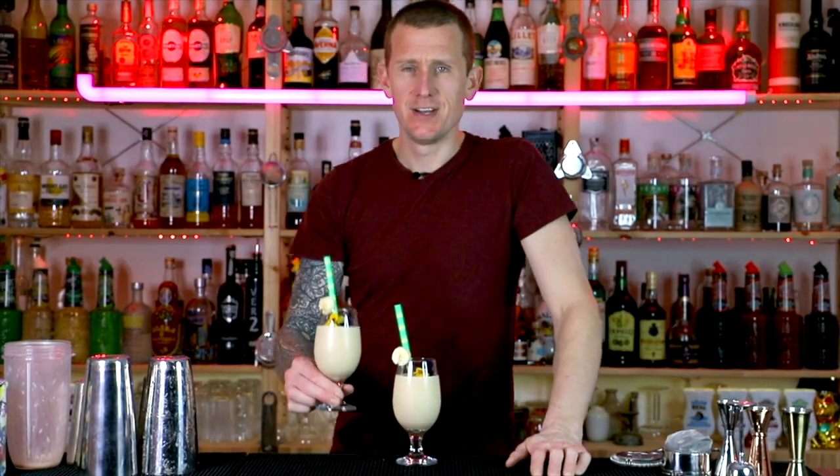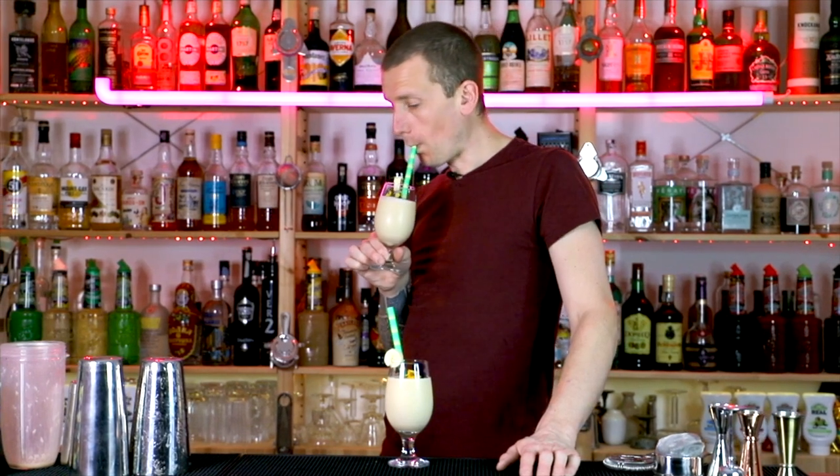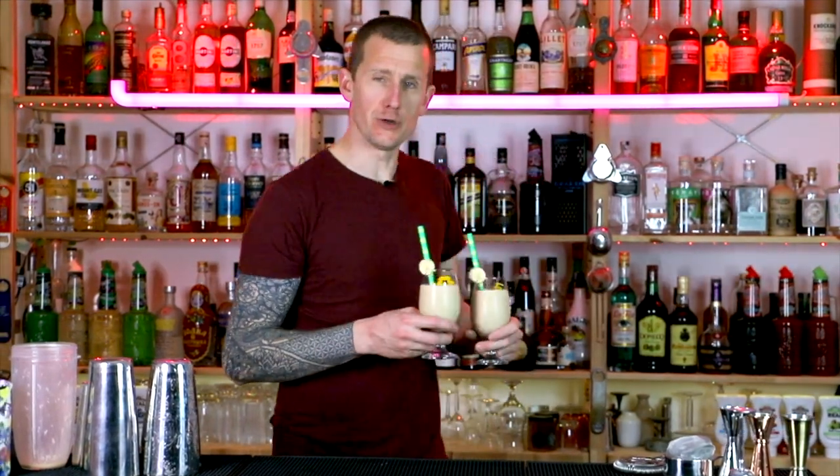This is the dirty banana. Oh, it's dirty. And delicious. Thank you.